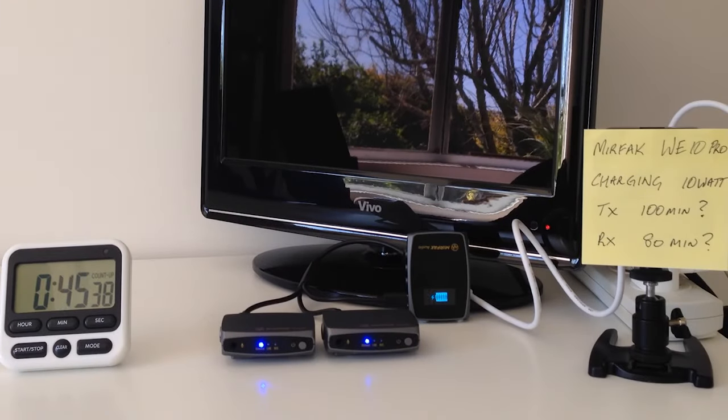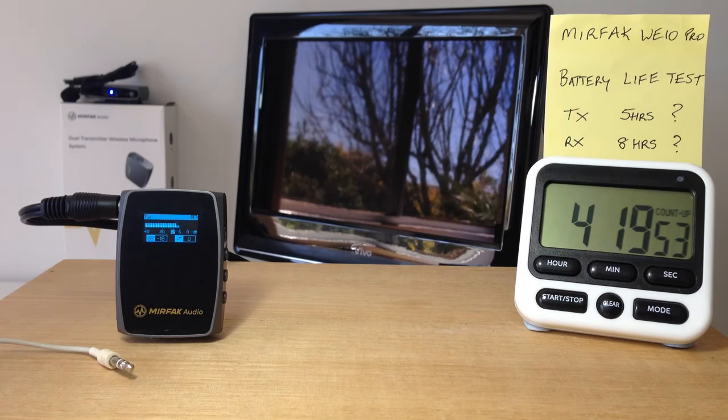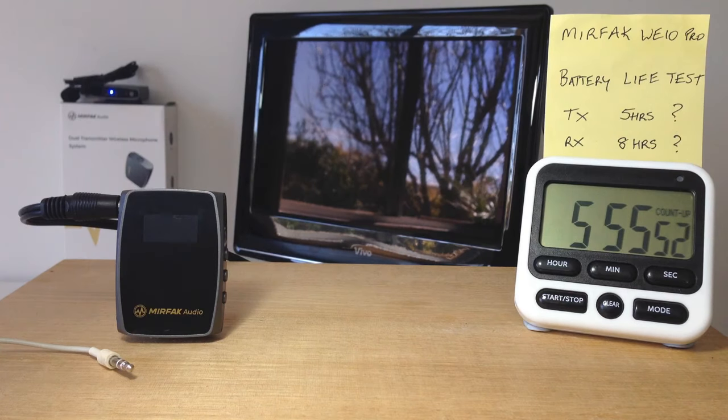Both the transmitter and receiver are powered by internal rechargeable batteries. Murfec specified a 100-minute recharge for the transmitter and 80 minutes for the receiver, but my tests after cycling the batteries a couple of times were quicker: 60 minutes and 75 minutes respectively. Runtime for the transmitter is specified at 5 hours, but I was really surprised when it lasted more than 8 hours with a lavalier mic and 10 hours with a line-in signal. The receiver is specified at 8 hours but in my tests only lasted under 6 hours.